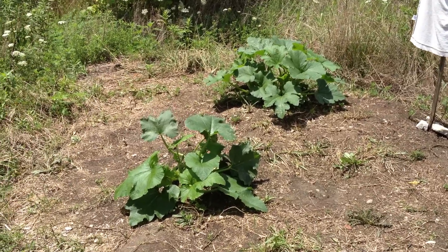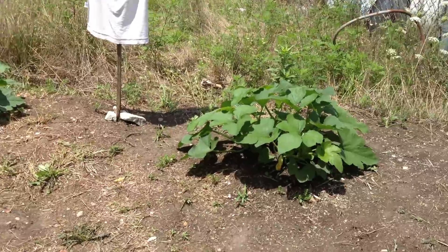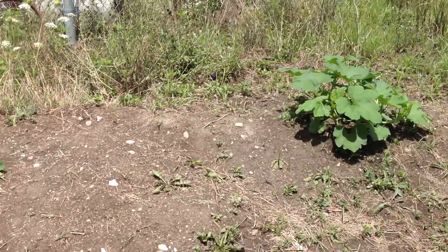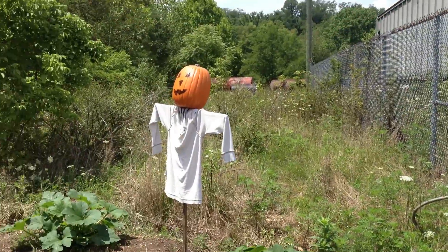Hey guys, today is July 14th, so it is exactly one month since my last video of my pumpkin patch. A lot of things have occurred since then with my scarecrow.